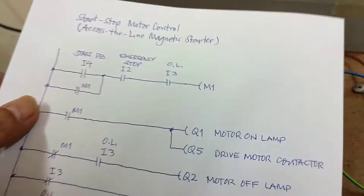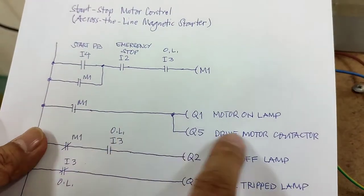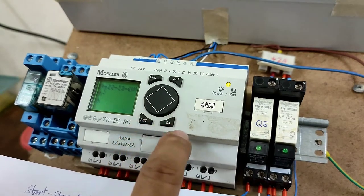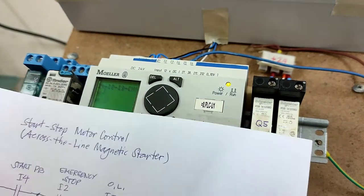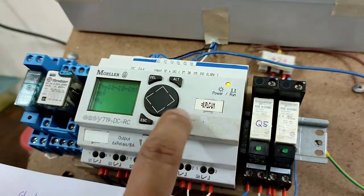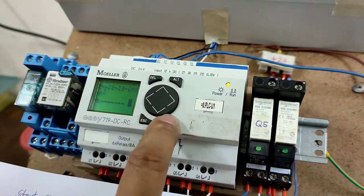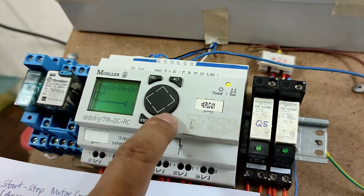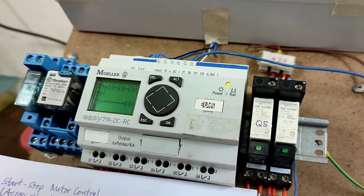Now we go to the second rung. Press OK, select M1, make a line, press ALT, press OK to input Q1, and press OK to accept it.